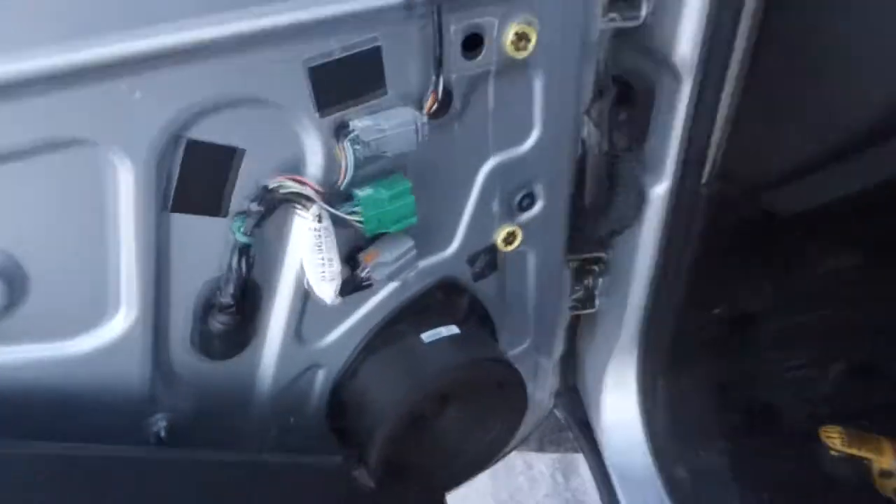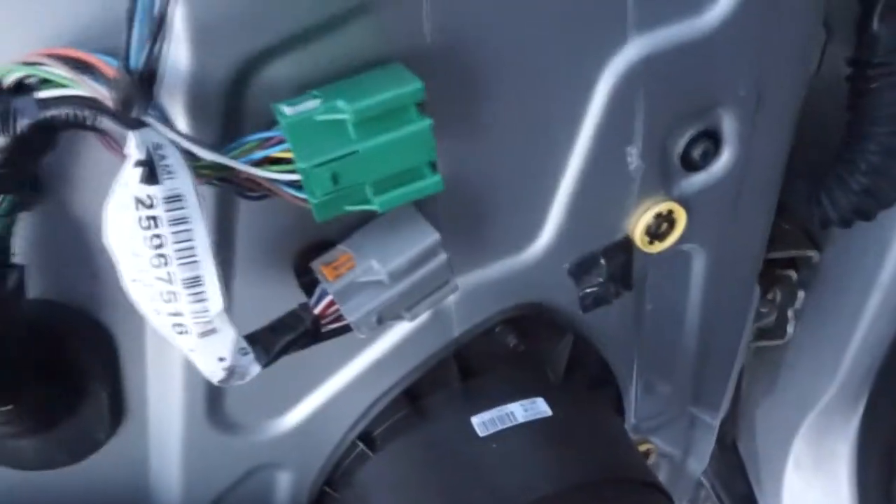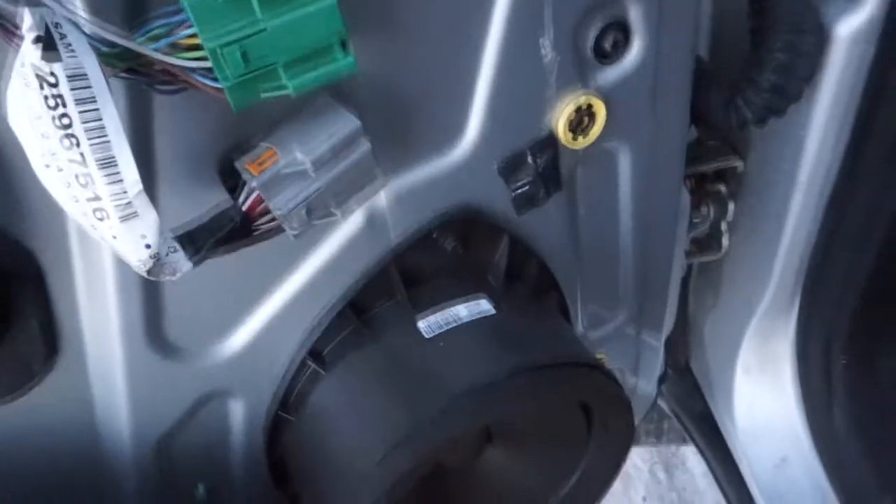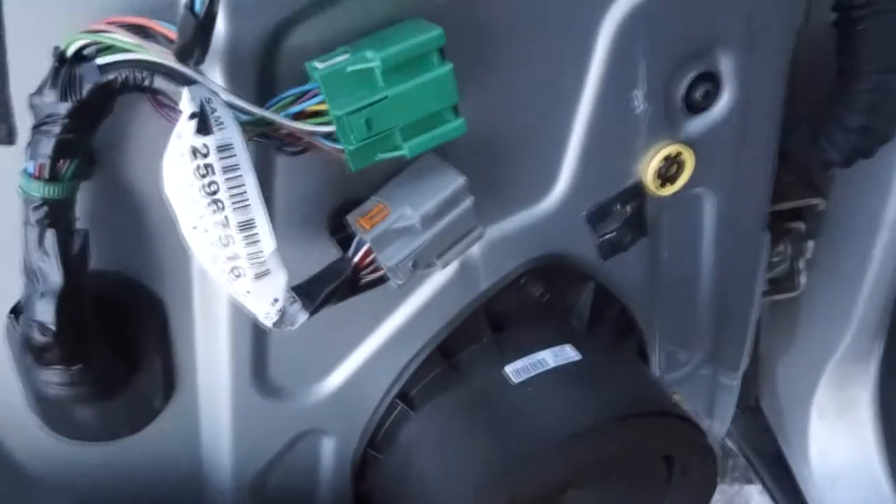Once it's off, you'll see all these wiring harnesses and stuff. Unclip those to give you a little bit of room. You'll see a green and a gray clip — those go to the door panel and are for the switches — so go ahead and unclip those.